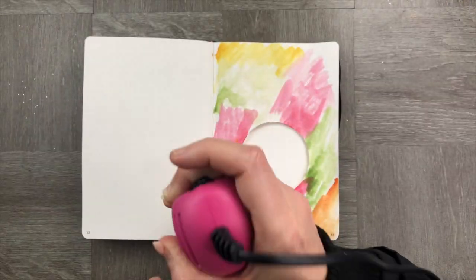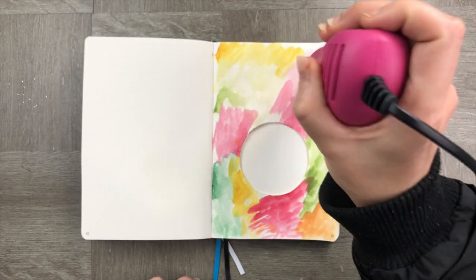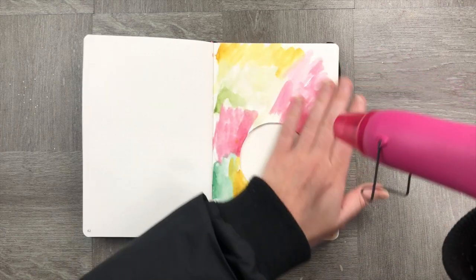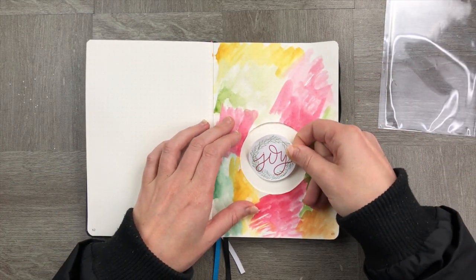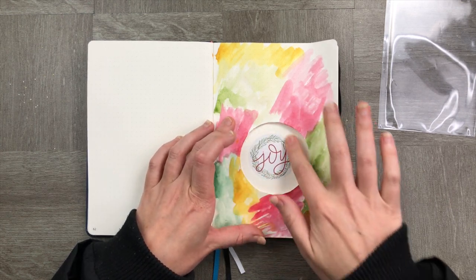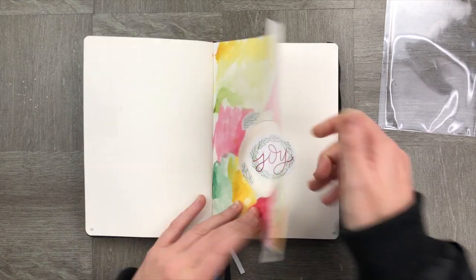Give your page a quick dry, then add in your backdrop. This could be anything from stickers to a reindeer to a couple of Christmas trees. Just make sure that your backdrop is sitting on the back page of your notebook.